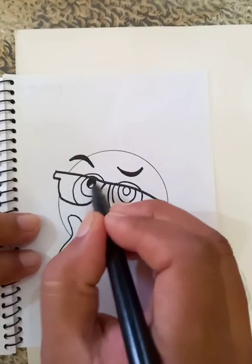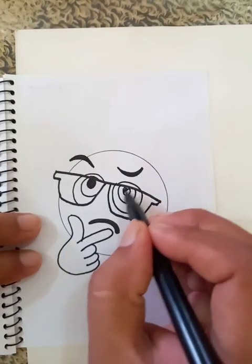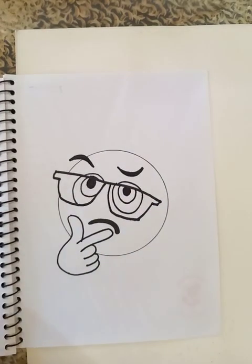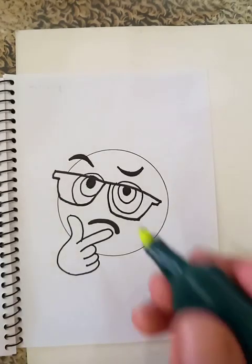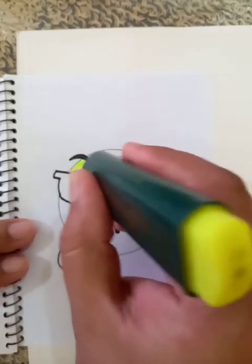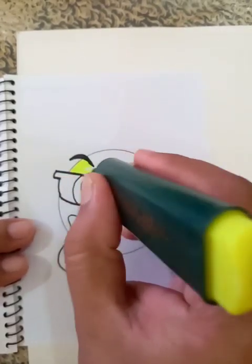Let's put a deep black color for the eyeball. We are going to put the color for the other part. Let's put the color here, which is going to be nice.